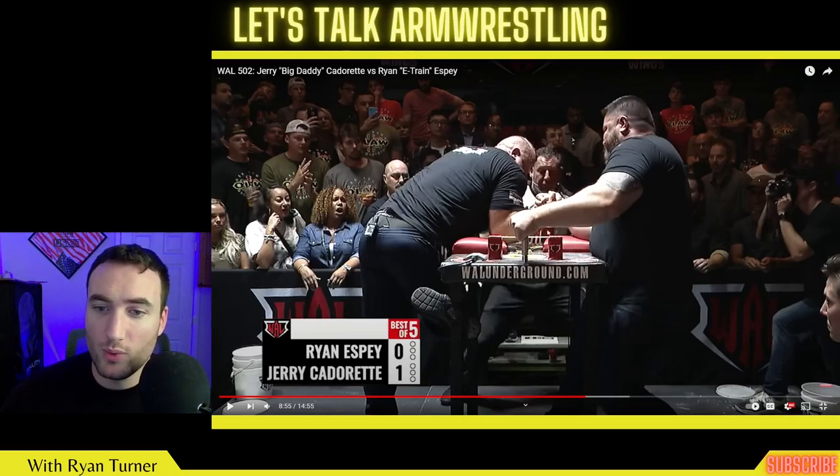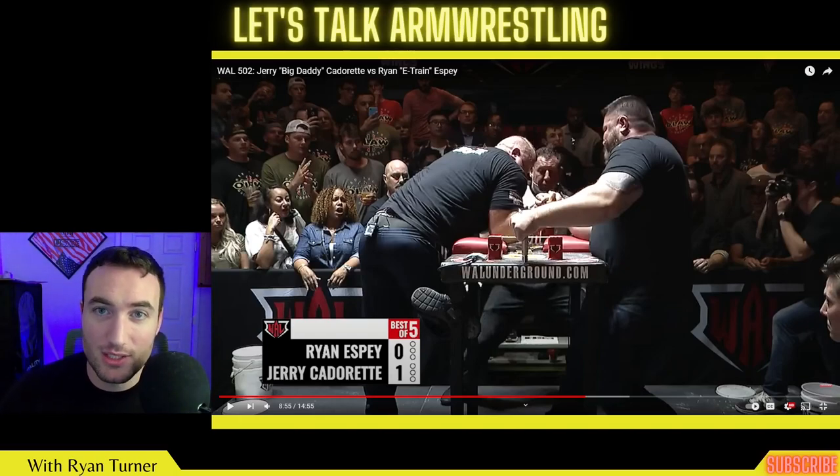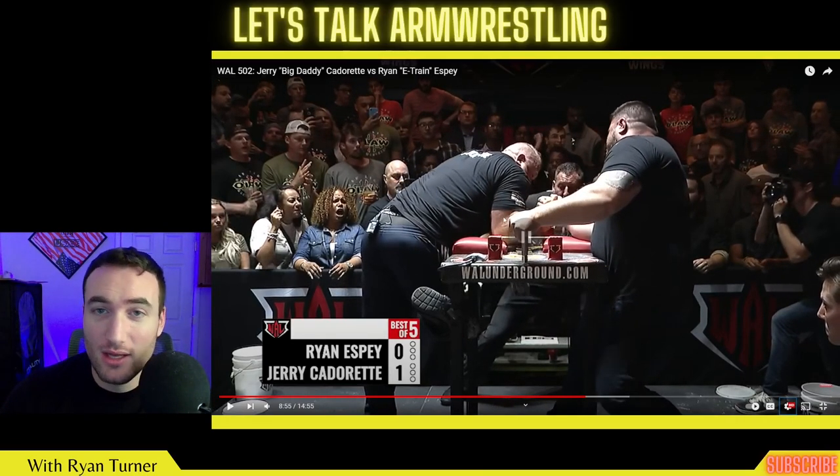Again, Jerry would much rather be on his side of the table. If you can see my cursor here, we are actually fighting over Ryan's elbow pad — that's how far back he dragged Jerry. Jerry would much rather have it be the other way around, fighting over his own elbow pad with his wrist flexion and pressing.